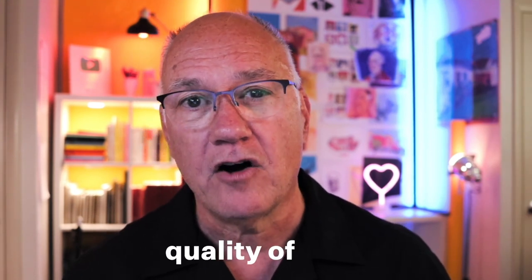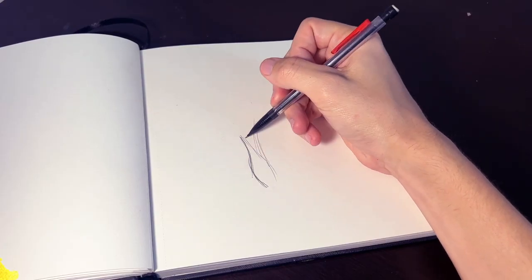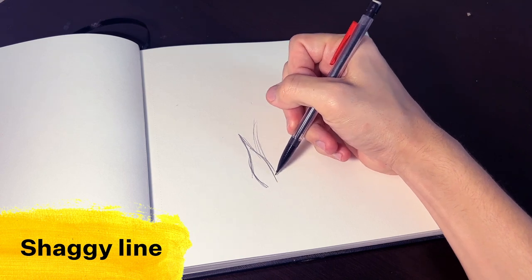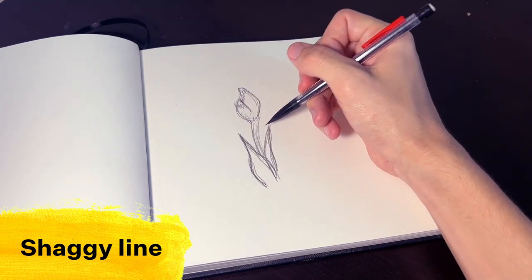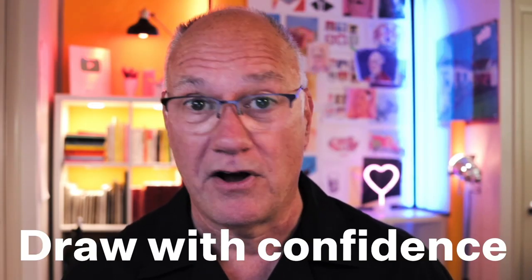One of the main problems that I see is the quality of people's lines. Your line is your signature, and it tells a lot about how you're feeling inside. If your line is shaggy, that means that you're drawing your lines over and over, hoping that one of them is going to be right. It's like trying to hit the target with a shotgun or a machine gun. But you need to be a sniper who's confident and precise.